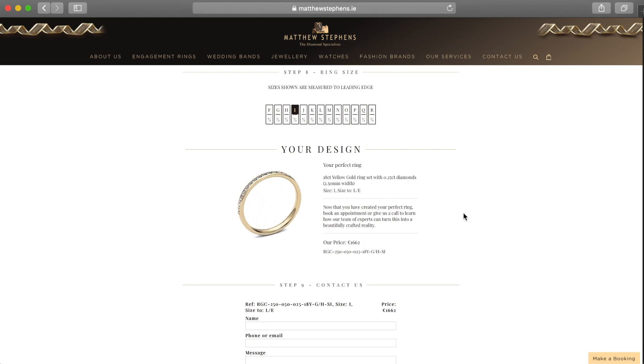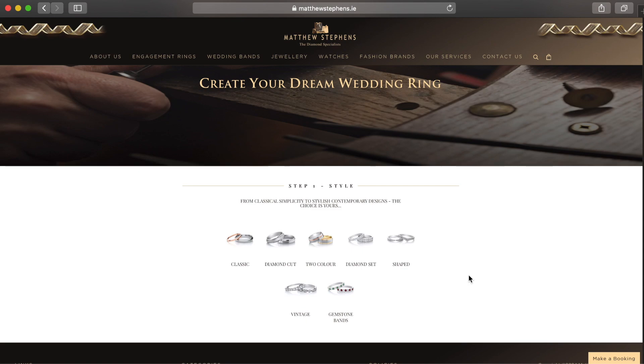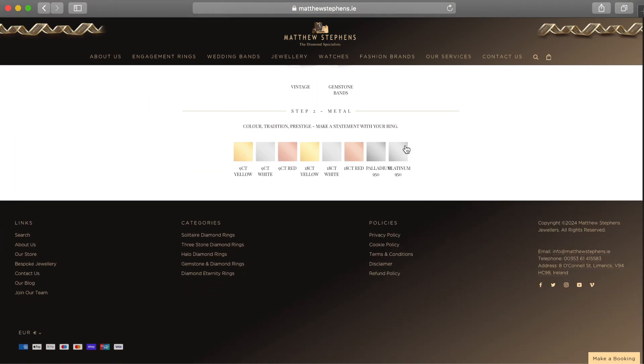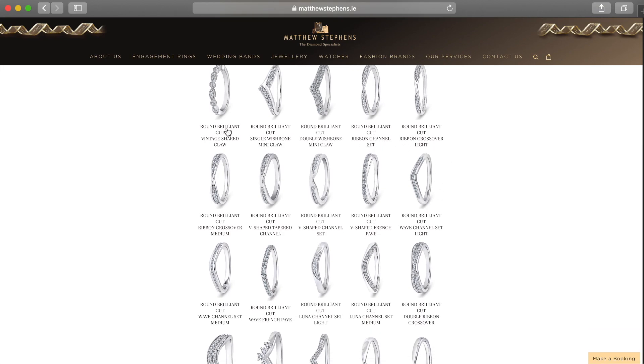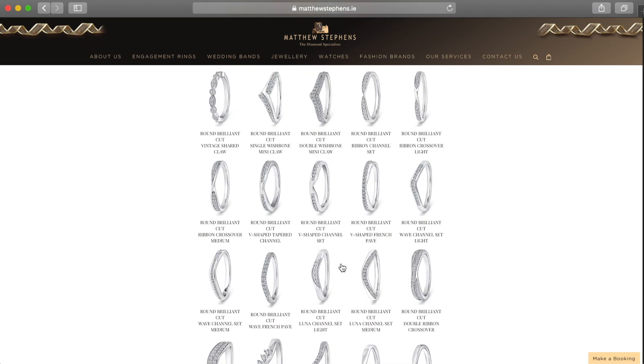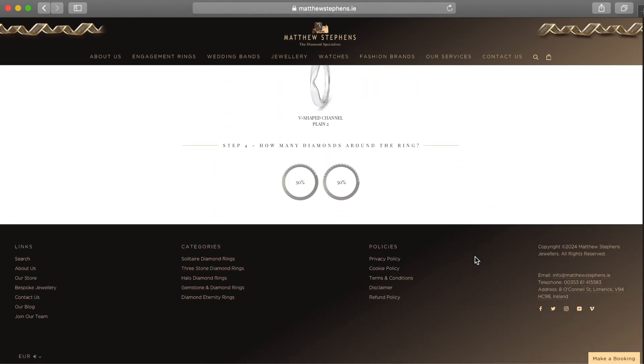So what I'm gonna do now is show you one more example. Here again in step one you have loads of different styles — for this example I'm gonna choose shaped. And for step two again you have loads of different metals to choose from, but for this example I'm gonna choose platinum. And again you have loads of beautiful different styles and options to choose from, and for this example I want my wedding band to be a little different, so I'm going to choose this one.